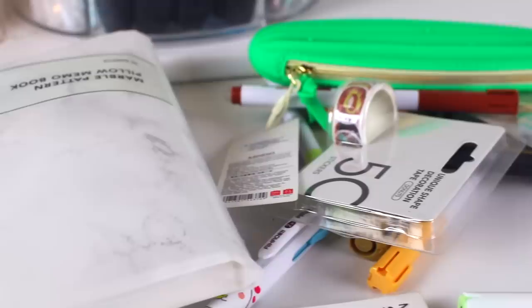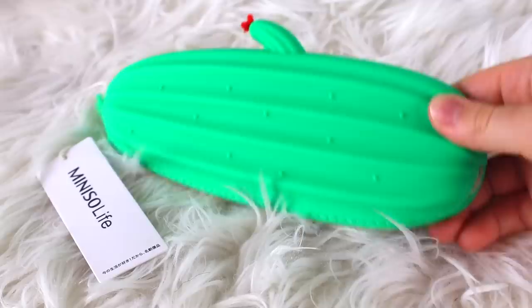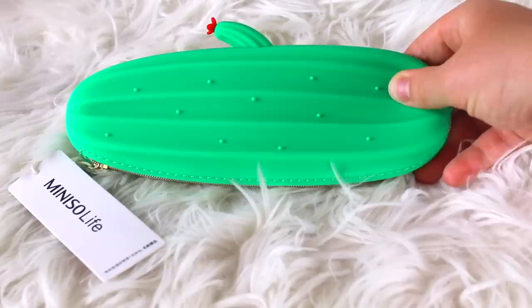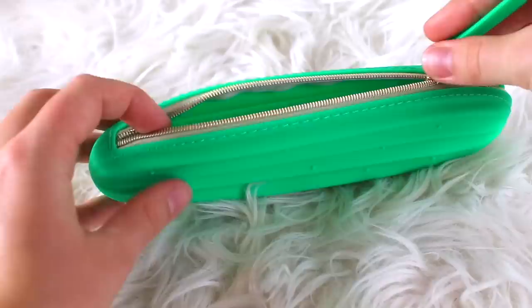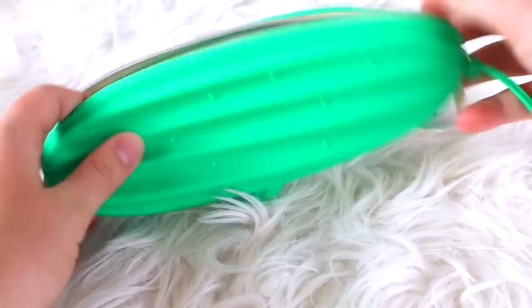Now let's get on to the Mini Sew items. The first item is a cactus pencil case. It's a pretty simple pencil case with just one compartment — not really complicated, but definitely very cute and summery. If you like cacti, this is a great pencil case. I like the material too because it's not easy to get dirty or stained.